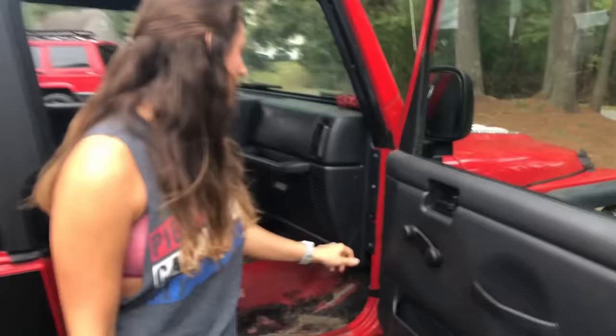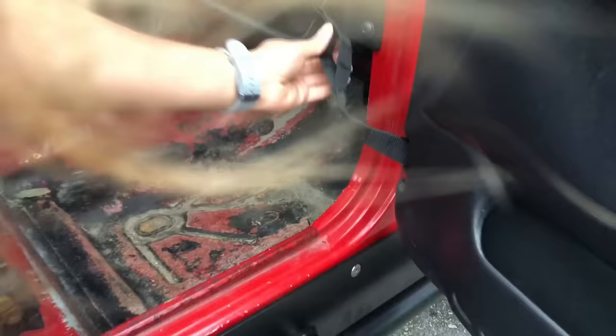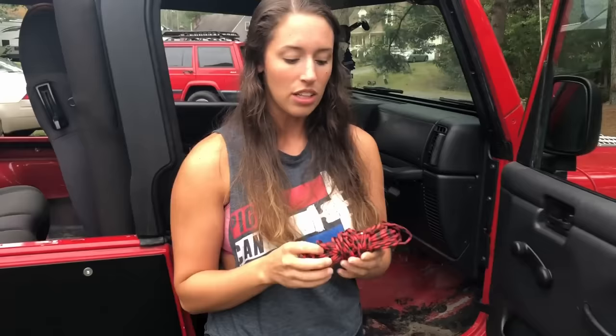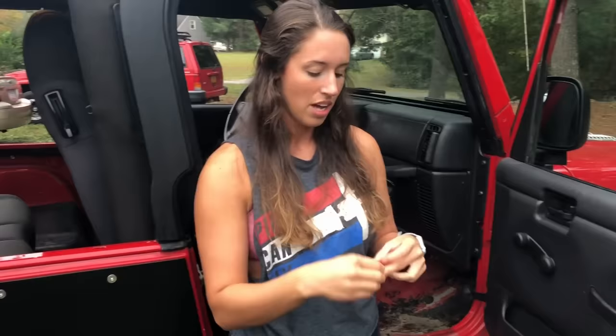For those of you who have a CJ, YJ, or a TJ, you already know that your door is limited by these straps right here. The stock ones suck. These are aftermarket and they also suck because the stitching has already torn — you can see right there and there. So instead of buying another aftermarket pair for about $20, we are going to make our own out of paracord. Paracord is about $5 off Amazon — I'll stick a link below. You can get any color you want: red and black, yellow and black, green and black, whatever, or just solid colors. So it'll make it much more personalized and look way better.